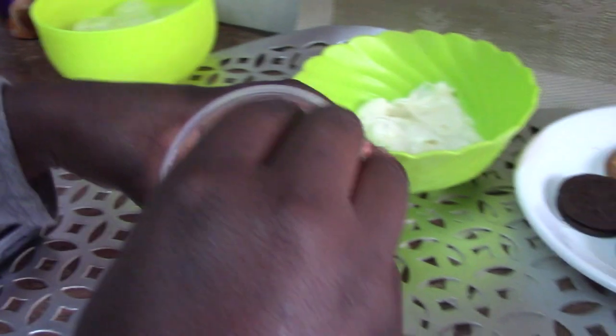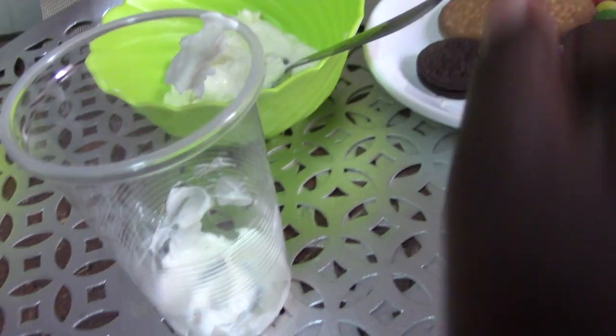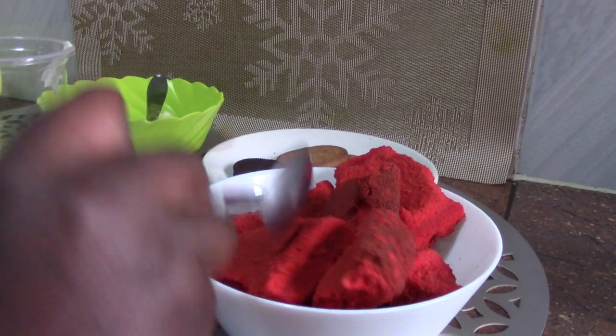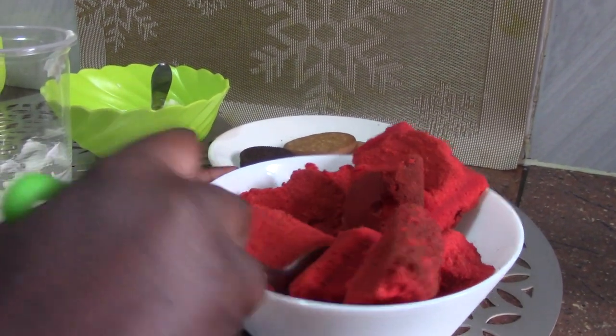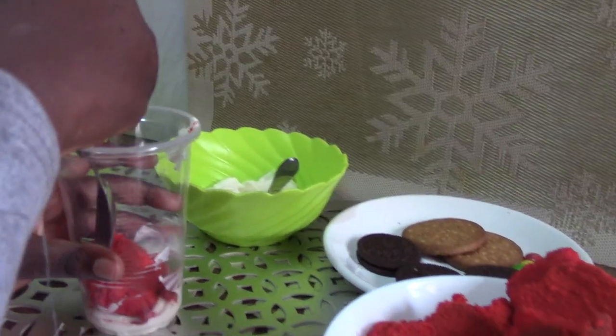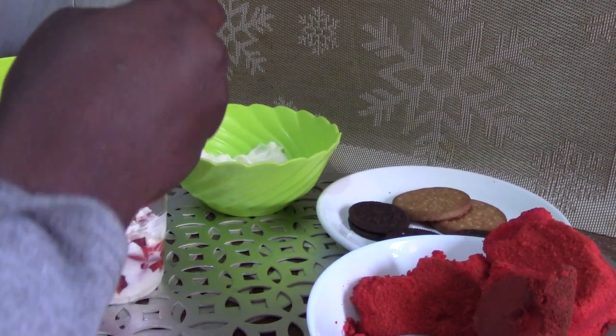And now you are going to spread it in there. Next you are going to put red velvet cake, but you can use any other cake that you would like. Again whipped cream and cake, repeating the same thing.